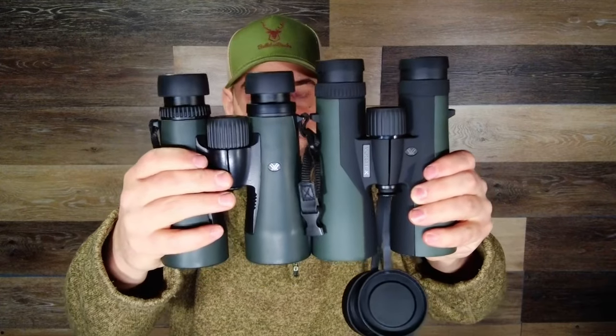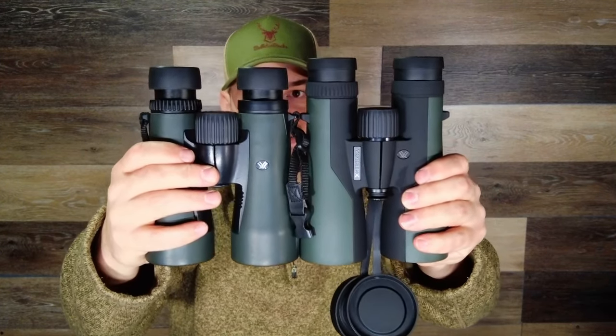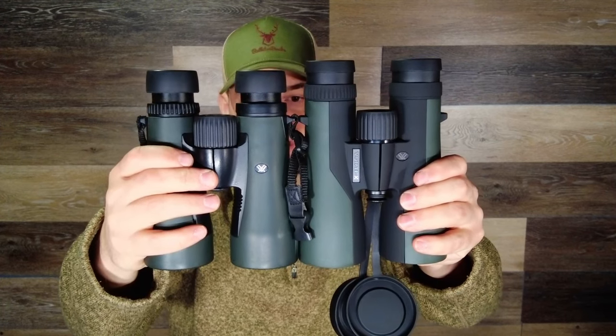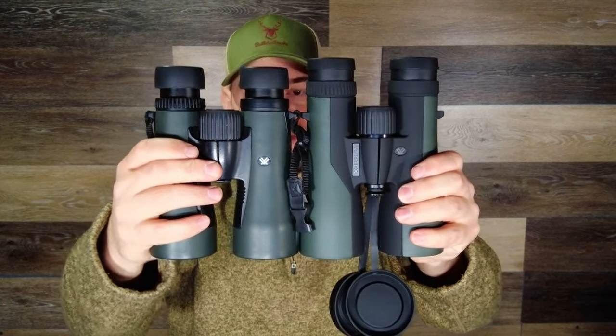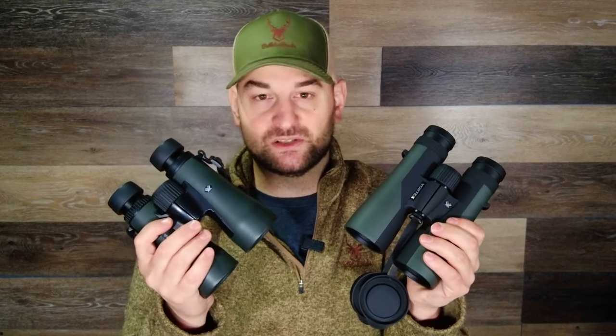Now both of these are available in different magnifications. The Diamondbacks I have on hand right now are 12x50s and the Crossfires happen to be 10x50s. Right off the bat, even though these Diamondbacks are a greater magnification, you can see they're actually shorter and more compact. So the Crossfires are going to run larger and less compact than the Diamondback series, even though both are a budget-friendly series of binoculars.